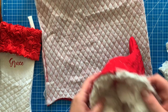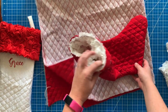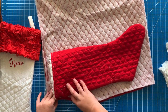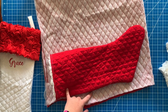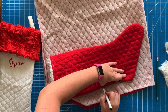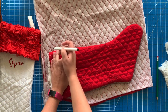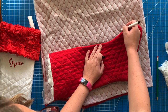What you're going to want to do is lay your right sides together and then get a stocking — it can be any stocking. You could grab one from the dollar store or wherever, you just need it to trace out a pattern. I'm sure you could find one on Pinterest but I'm just using one I had. I'm going to trace this out with a marker and then cut it out.